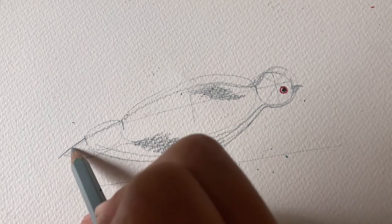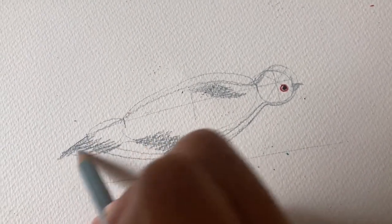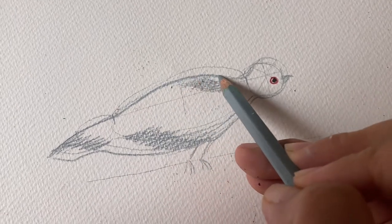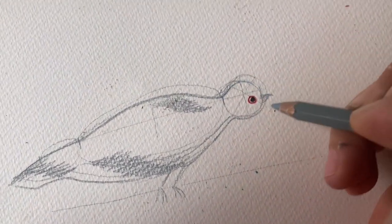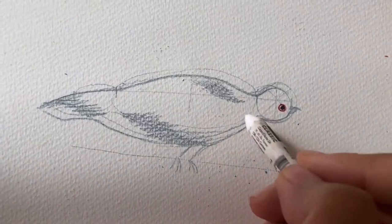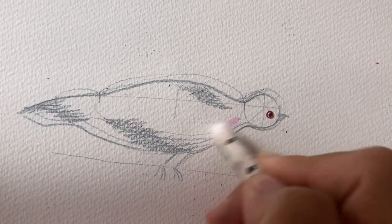Next we're going to add the darker feathers that make it look like a collar — that's the signature feature of a collared dove. They have it on their neck, almost like a collar. Then we add their wings and their tails, and now we move on to coloring.